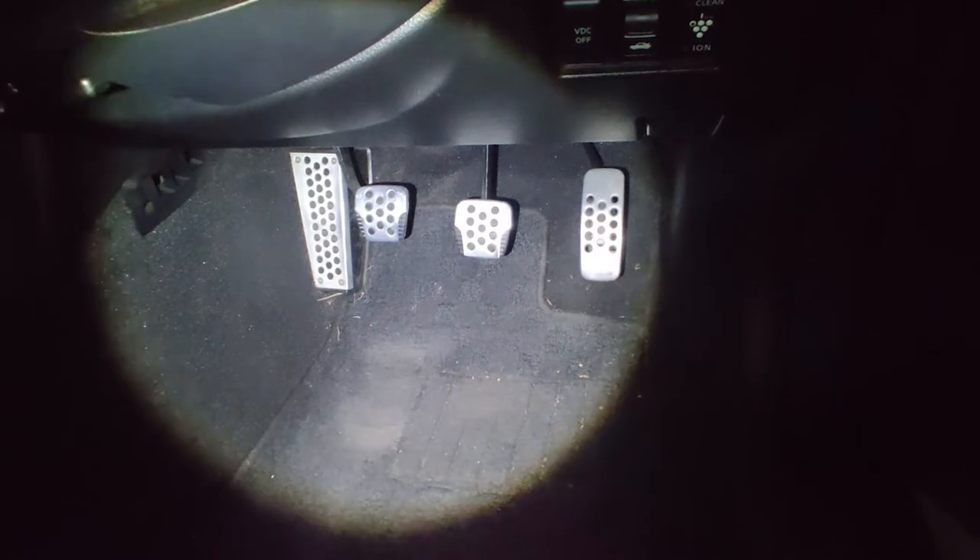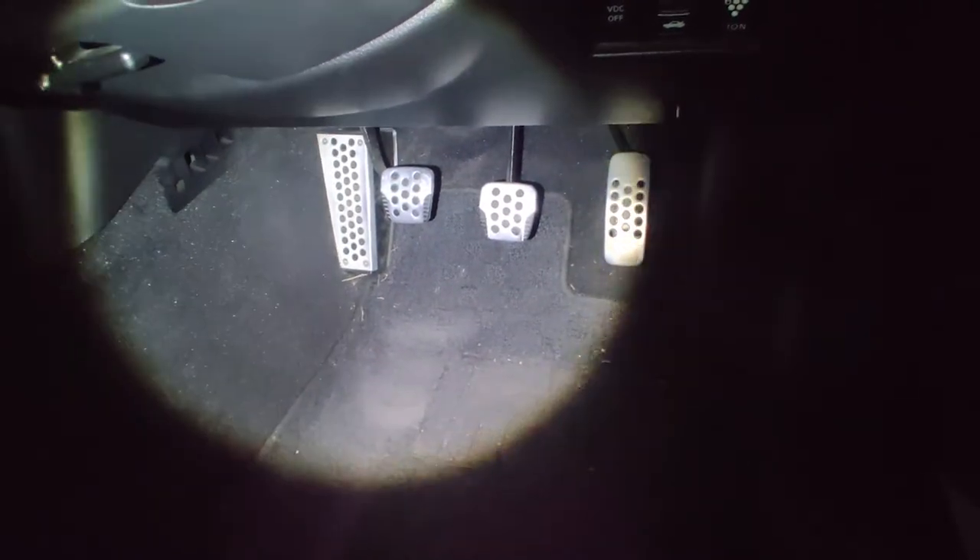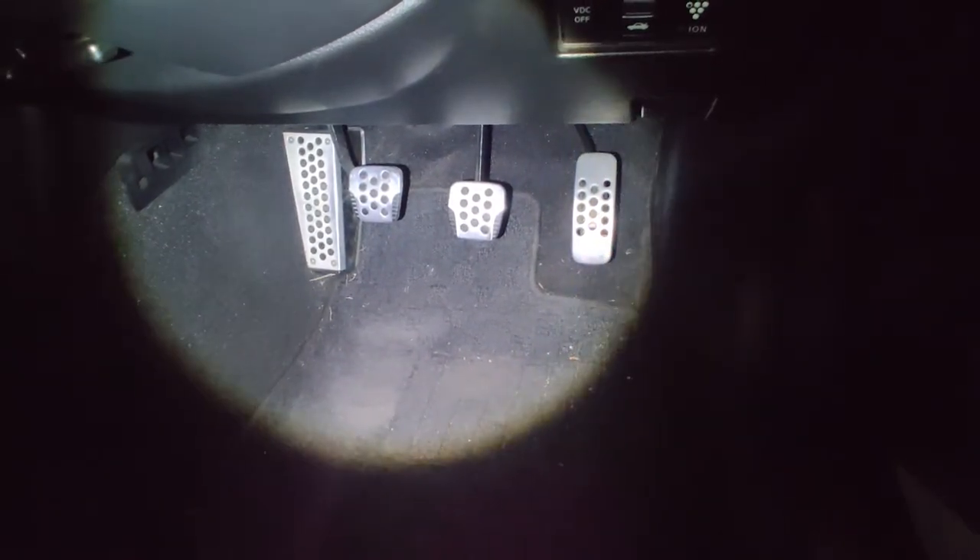Pretty much make your clutch feel a thousand times better. So this is what you want to do for adjusting the clutch — it's really easy, it's a five-minute job.